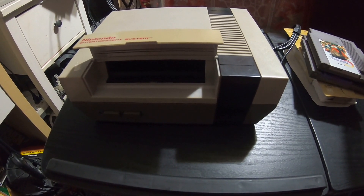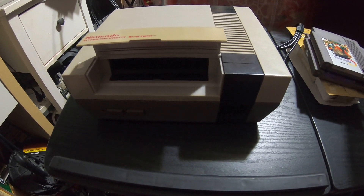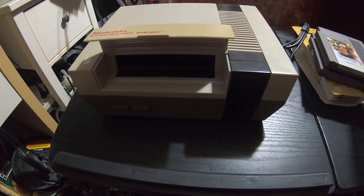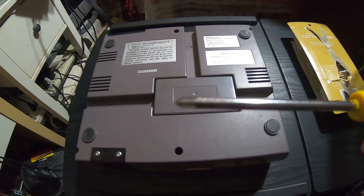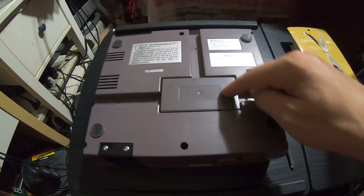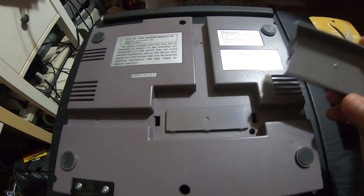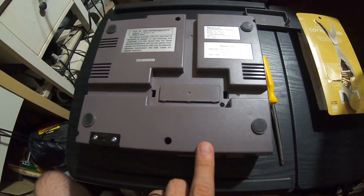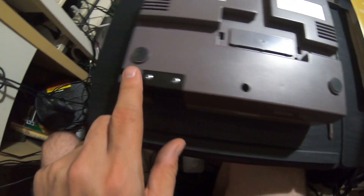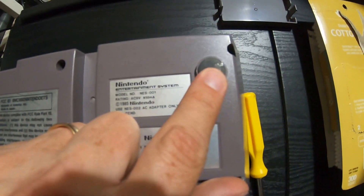It's just that the pin connector is dirty or bent out of shape — basically bent in a worn-out position because of use. So flipping the NES upside down, you'll need a Phillips head screwdriver, pretty good size. You've got a little cover right here that was intended for an expansion — this makes a good screw holder. You've got six screws to remove on the bottom: one, two, three, four, five, six. So we'll remove those.